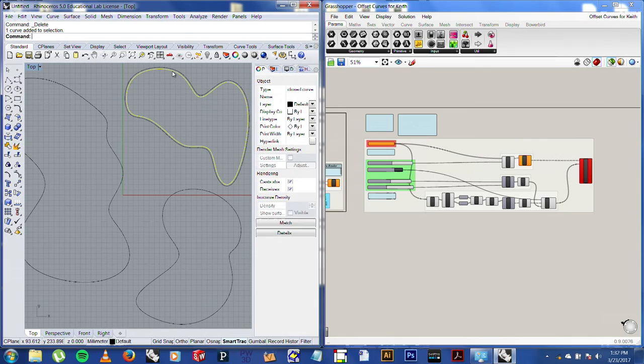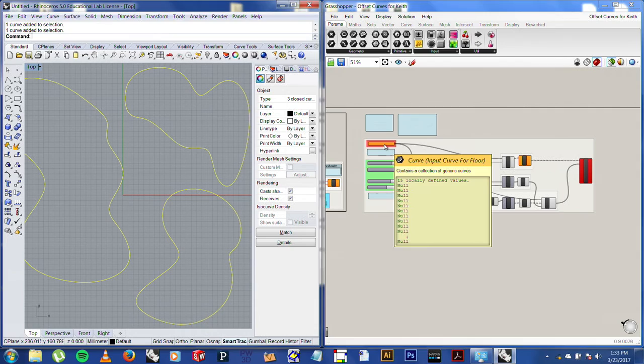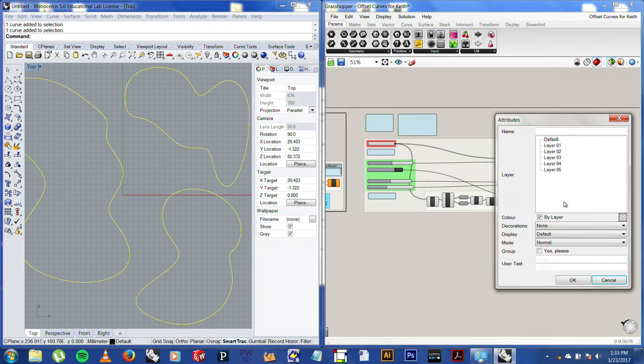If this works — and sometimes it doesn't — this Grasshopper window is functioning inside Rhino. It allows you to do simple programming using visual nodes. I'm not an expert in it, but you can get tutorials online. It's free and open. I'll set multiple curves and bake them, and I should get a series of curves that fill up that whole space. That's a shortcut built for my particular workflow — not necessary, but pretty cool.